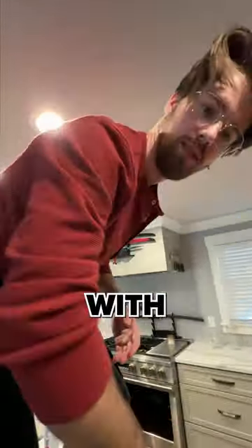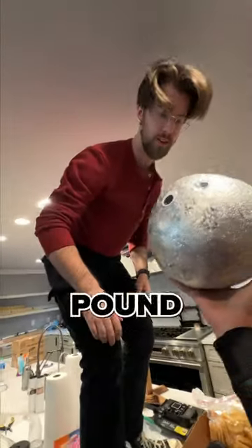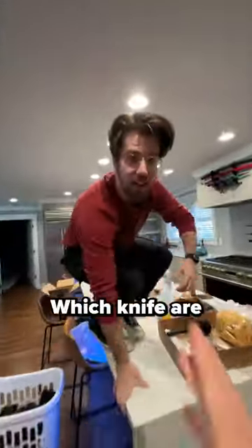Peter, if you can slice through a human arm with a knife, I will give you my 30-pound foil ball. Okay, which knife are you choosing? Oh dude, easy. I can see it from right here.